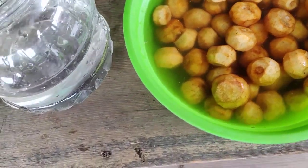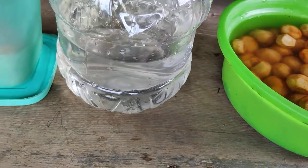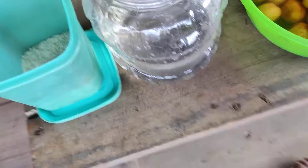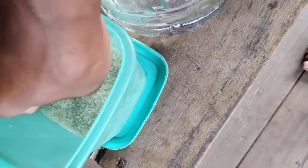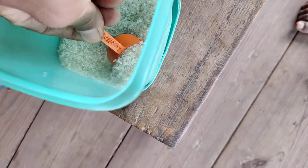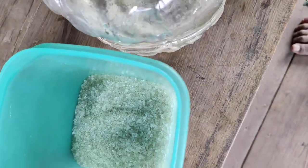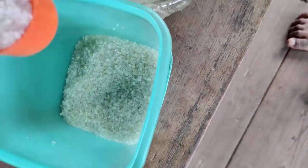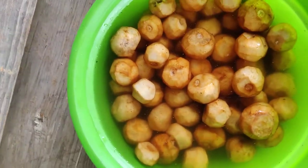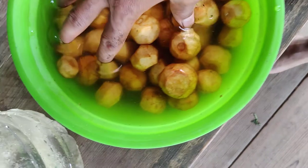The water is ready. I'm gonna put at least 3 teaspoons of sugar in this water and gonna mix the fig in this bottle.